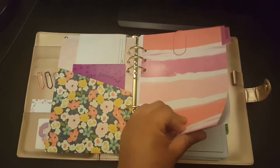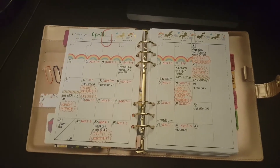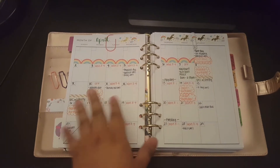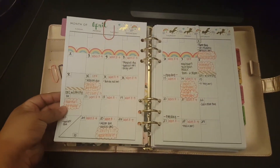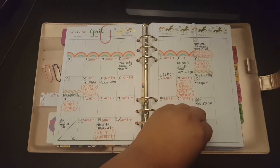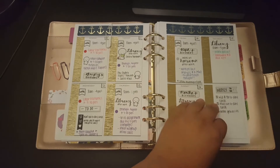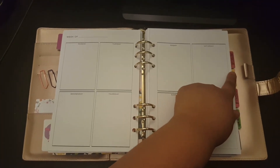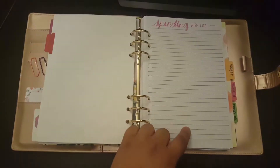My first section is my calendar, where I keep my monthly and weekly spreads. I don't separate them by month — I just keep it all together, then take out the past month, put it in the back, and have the current month here. It just works easier for me. So this is my monthly, this is my weekly, and then I have the blank ones after that.